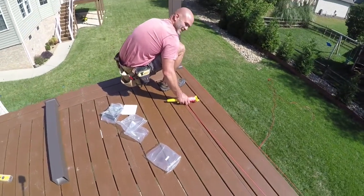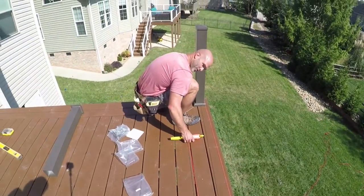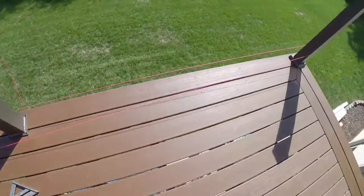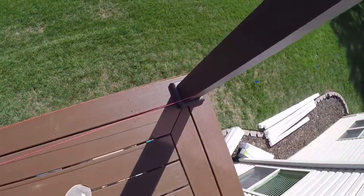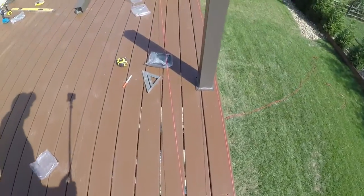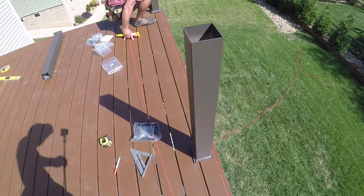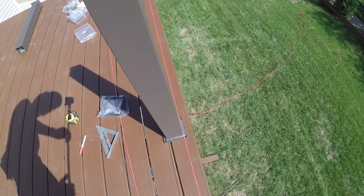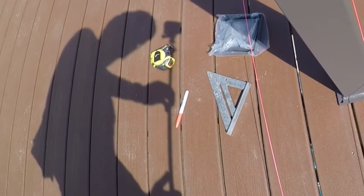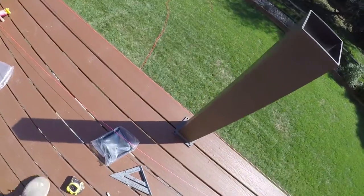We put a post in right here and that corner is solid — right where we want them. Now we've got a string pulled between the two corners. This middle post hasn't been locked in yet, but you can see the string laying flush against the back side of that post. You can make sure the post is square to the others by making sure it's lined up on the string all the way.